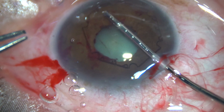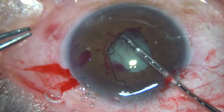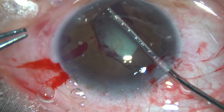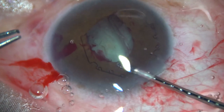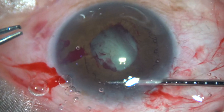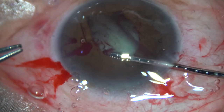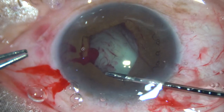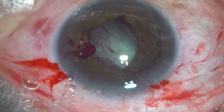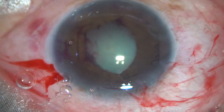Hold the middle tab of the leading flange at 5 o'clock and tuck it under the iris. Then the middle tab of the flange at 1 o'clock is held and this flange is also tucked under the iris. Now some more visco is applied to make the anterior chamber deep.